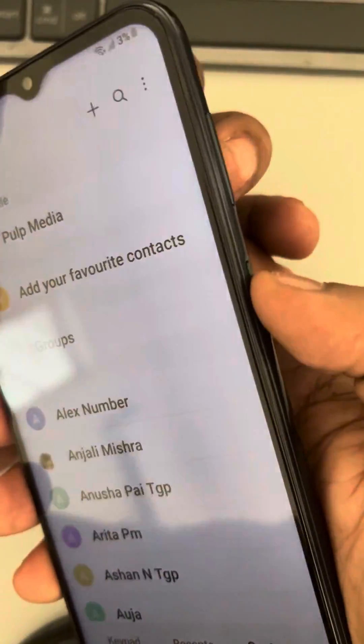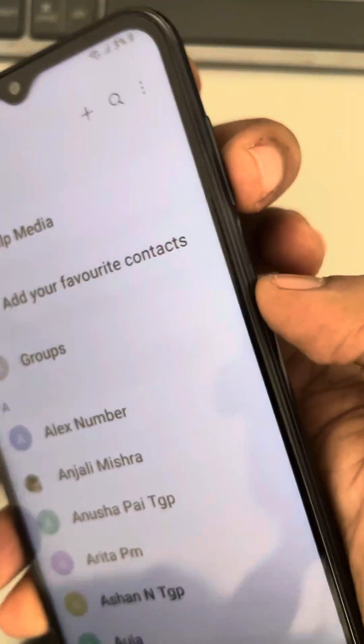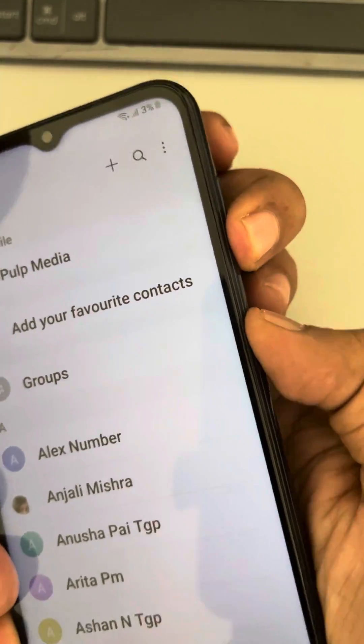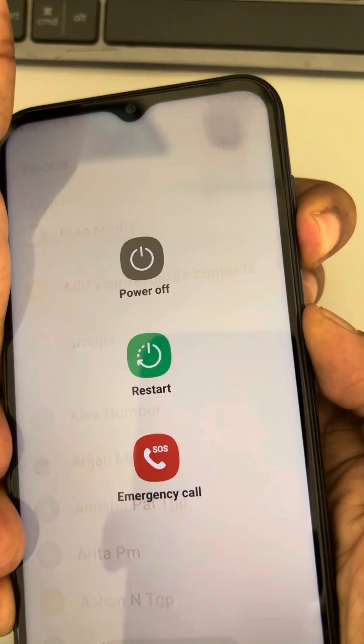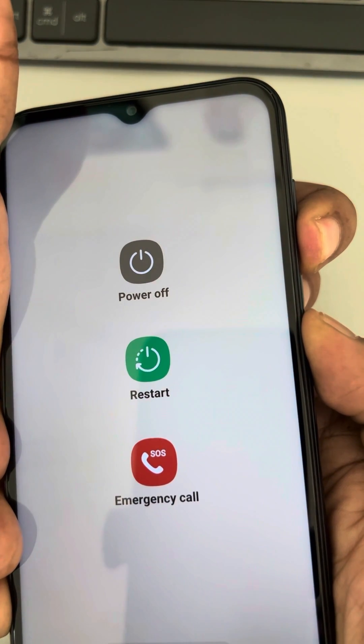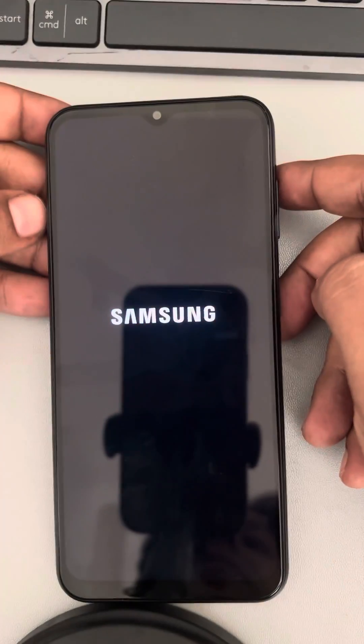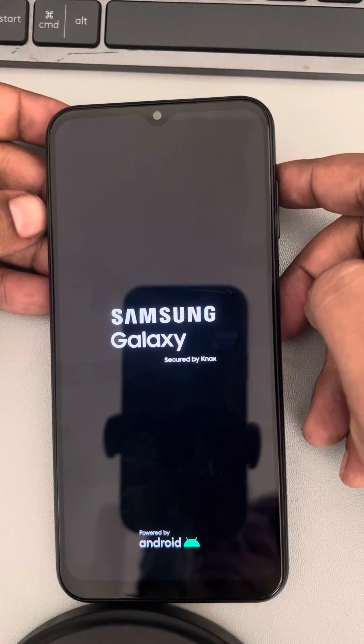Let's do it — hold both buttons for seven seconds continuously. Wait for seven seconds and it will turn off. Once it gets turned off, just leave it.